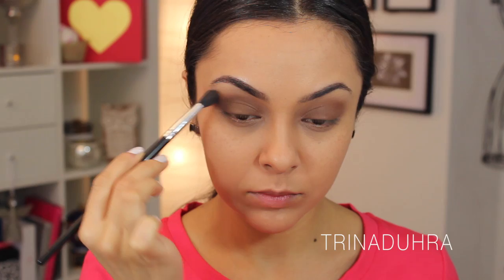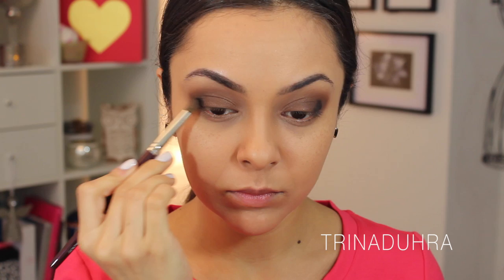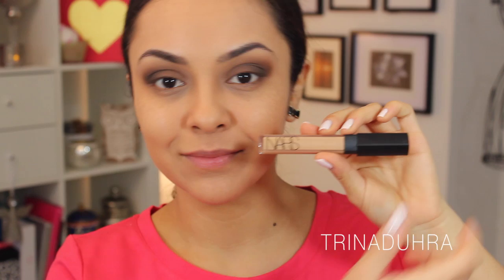Then I used my fluffy brush again to blend it out. Next I took a small amount of Licorice with my crease brush from London Brush Company and dabbed the black to the outer edges of each eye. I took my first shadow brush and used that to blend out the color, spreading the black evenly by flicking my brush in back and forth motions, and of course finishing with the fluffy brush again to blend, blend, blend.